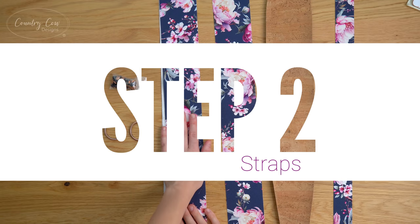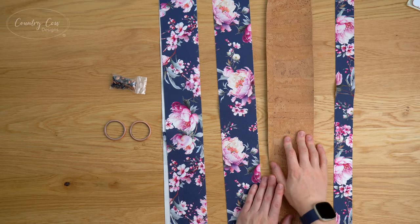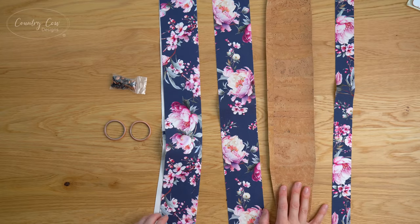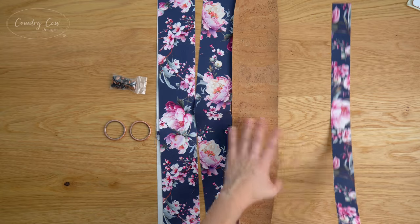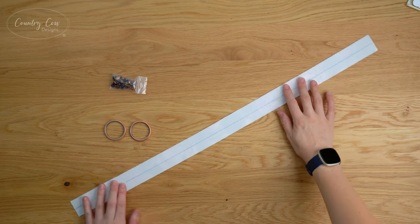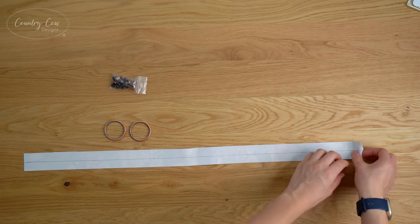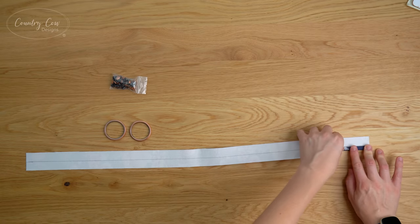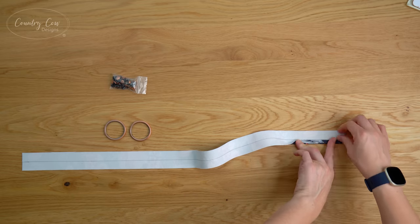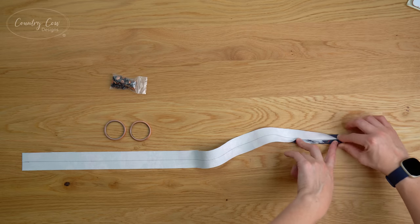For the straps step you're going to need your main strap, your grab handle, your exterior base piece, your strap base, two O-rings, and some rivets. We'll start with the strap base. What we're going to do is mark the centre all the way along on the wrong side of the fabric, then fold both long edges into the centre line and press. I'm going to press mine with an iron — if you're using vinyl or faux leather you may prefer to use double-sided tape to hold this in place.